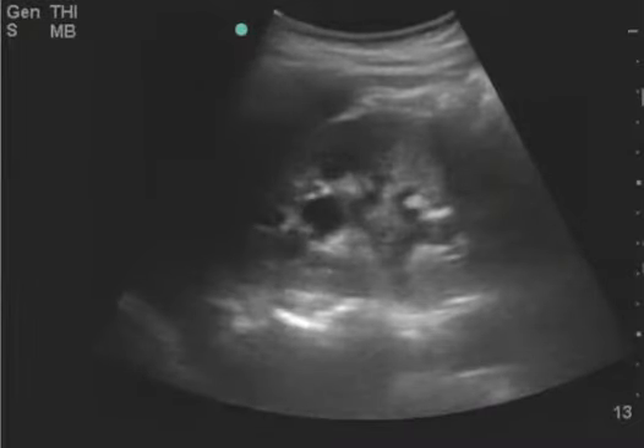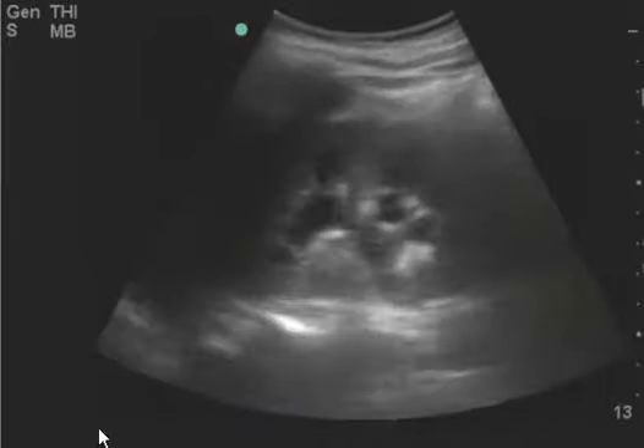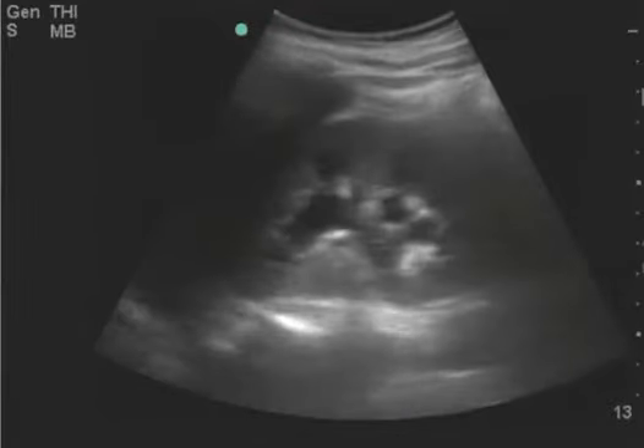This is a renal ultrasound and most likely this is indeed positive for hydro. It would have just been helpful to have put color flow here to make sure this is the collecting system and not an artery or a vein.